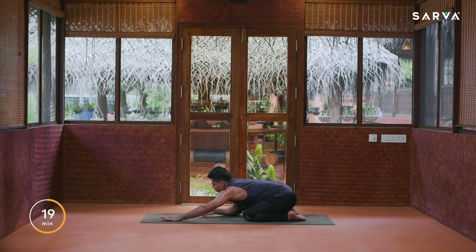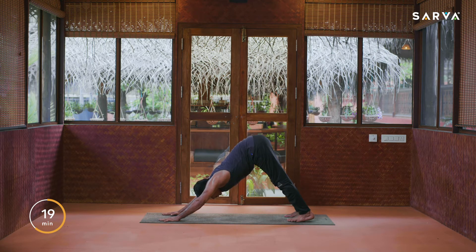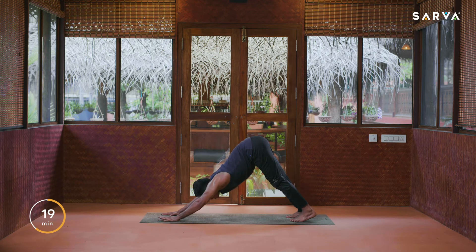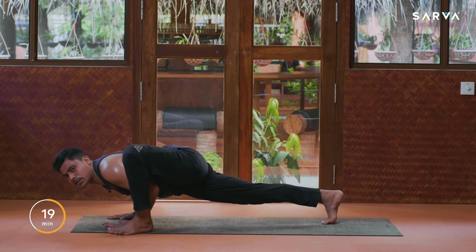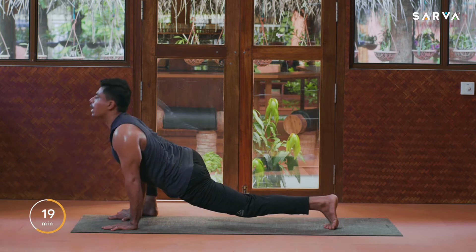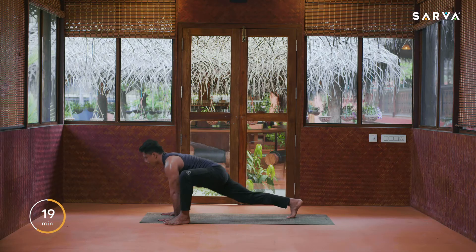Let's start Hanuman Dhanda. Bring your hands forward, inhale slowly come up, exhale come into downward facing dog. Take your right foot next to your right wrist — go down first, inhale up, exhale down. Now inhale, left leg front, exhale go down here. Make sure that your back knee should be straight everybody.